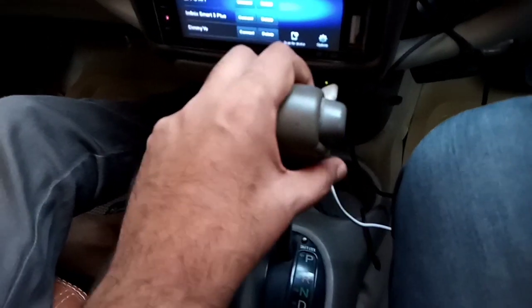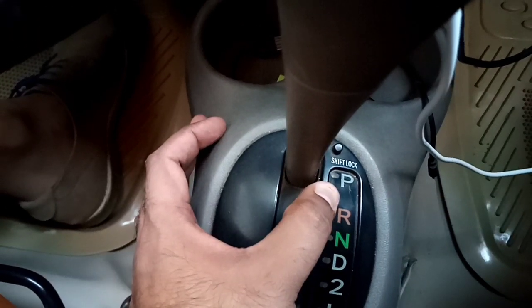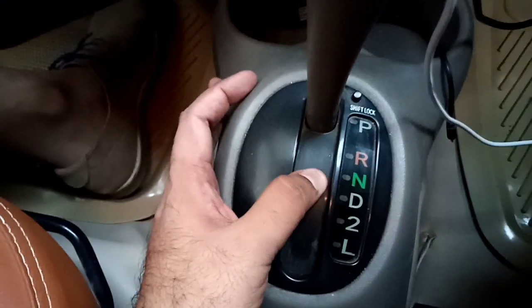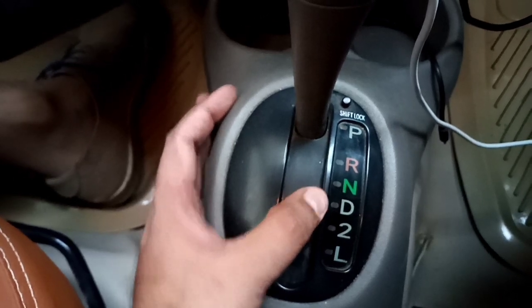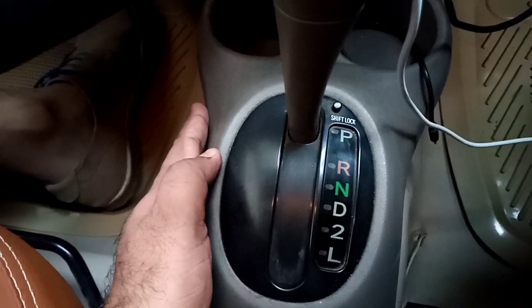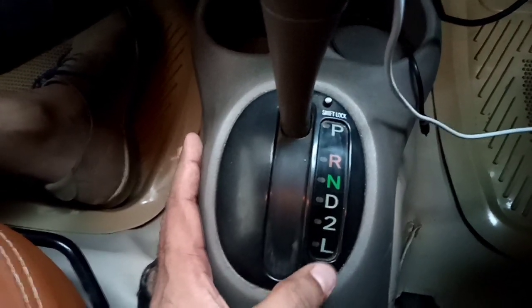This is the automatic gear selector. P is for parking. R is for reverse. N is neutral — the car is also in neutral. When you need to drive the car, you use D for drive. This car also has first and second gear modes for driving on a ramp or height.